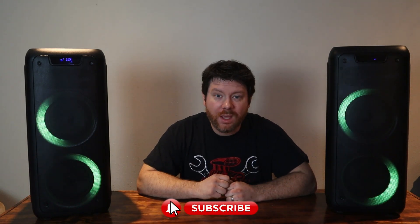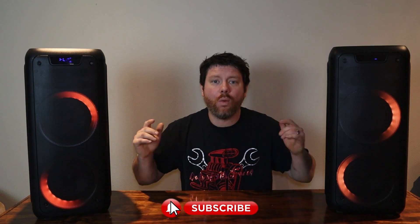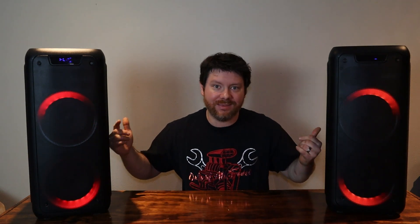Before we get too carried away in this video, I do want to ask a huge favor — and I know this is a broken record for a lot of YouTubers, but it really helps us out. Please consider hitting that subscribe button and the bell icon below. It really helps the channel grow. Also, it comes with an added bonus, because I always come back to items like this and let you know how they're doing. By hitting that subscribe and bell icon, you will be notified when I post update videos like this one.